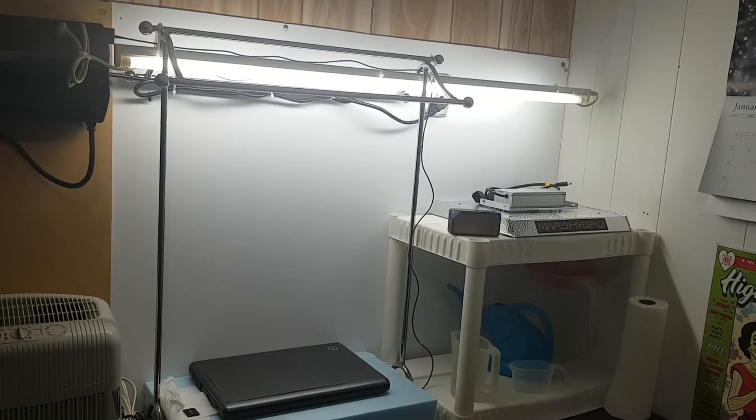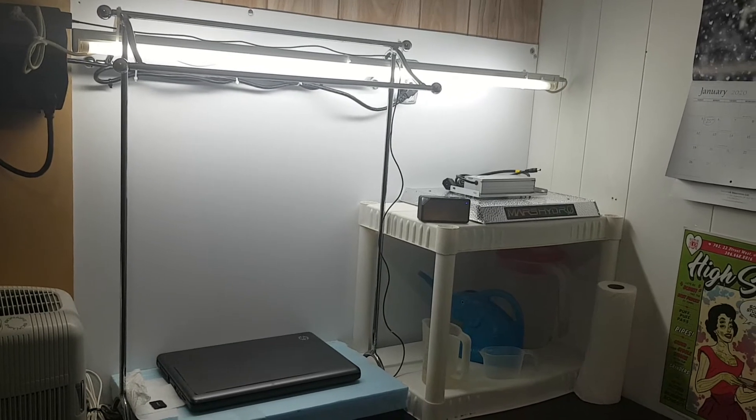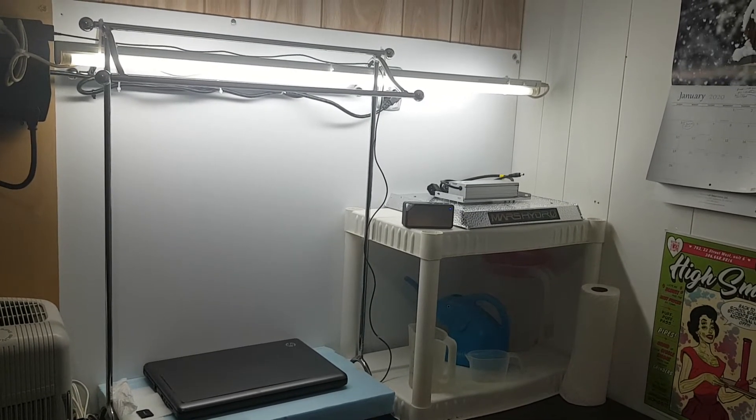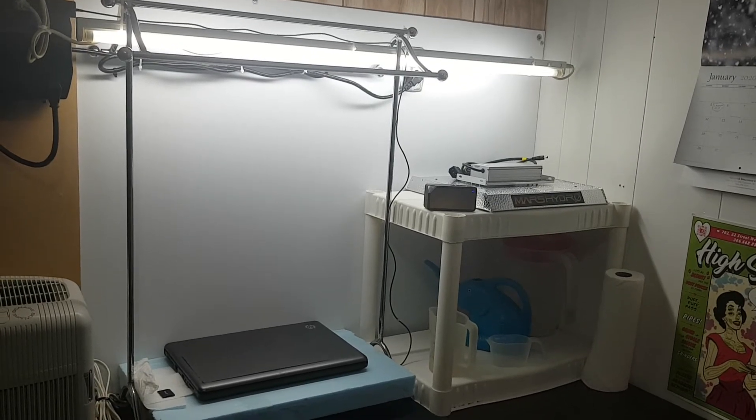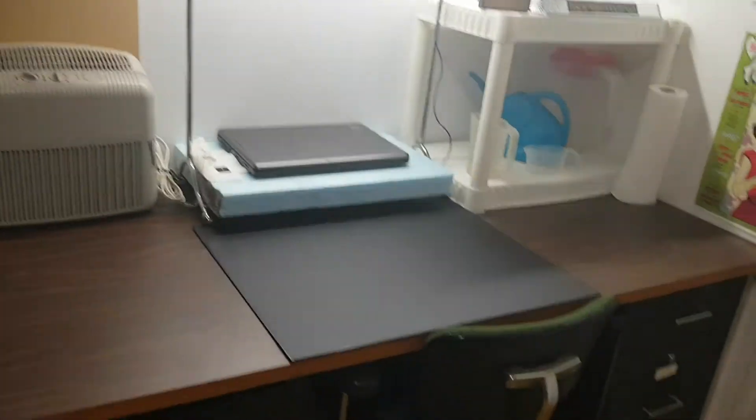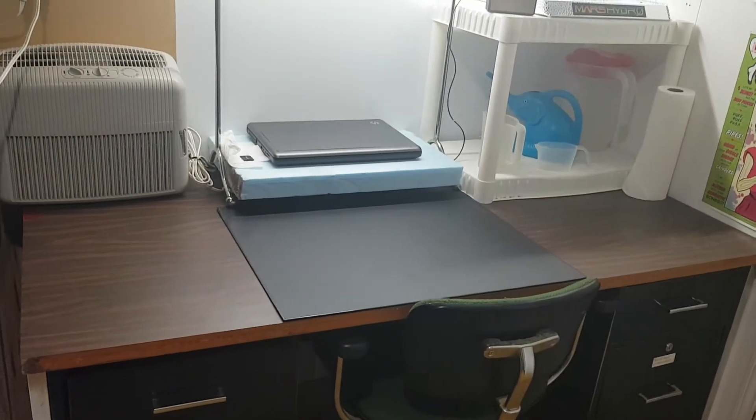This area is going to be my seedling area or for microgreens. I can put that light on a timer, adjust the height whenever I want, and do all sorts of things here. And this is where I sit and do all the work I need to do.